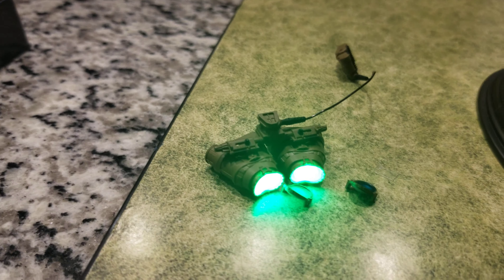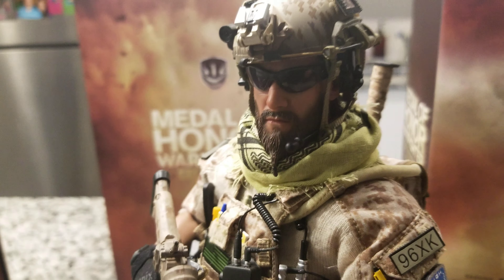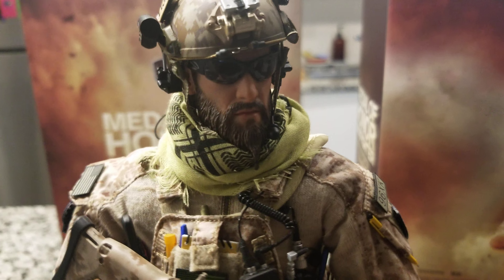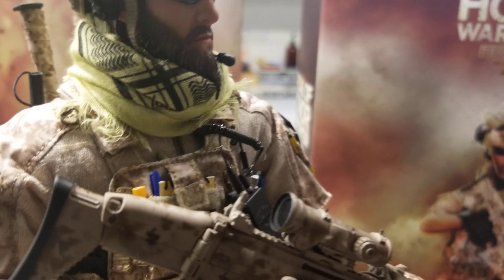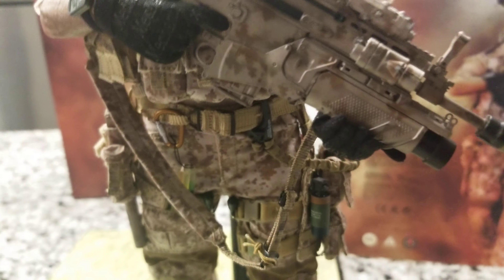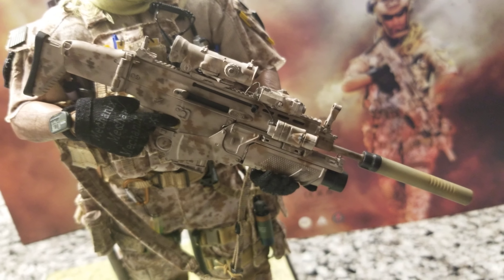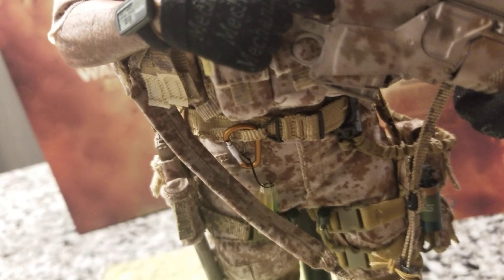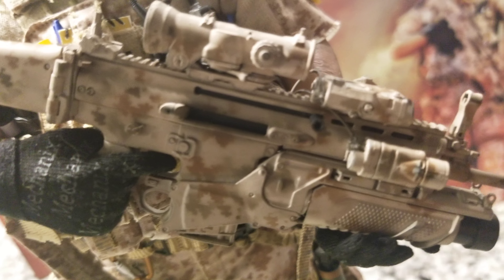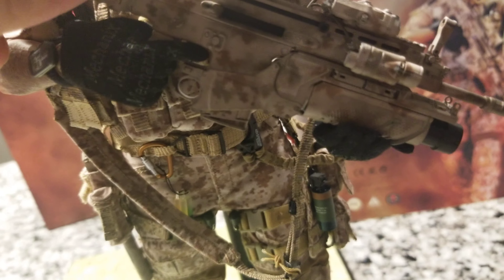Starting with the night vision goggles on the head sculpt — it's an amazing head sculpt, looking really realistic, like a true tier one operator — a big, tough guy with his beard. The weapon is great too. It has the MK rifle with a silencer that comes out, and everything on this rifle can be disassembled. It can also bend here.